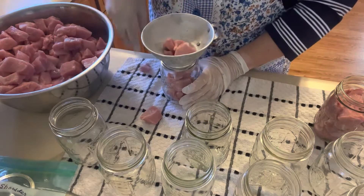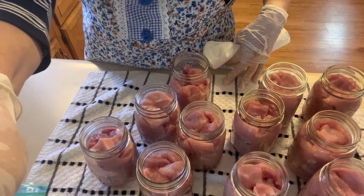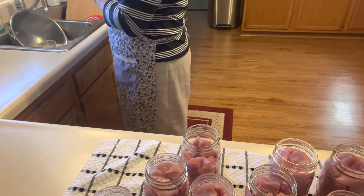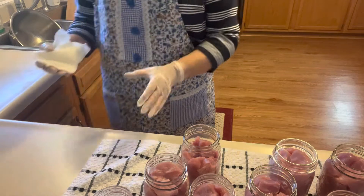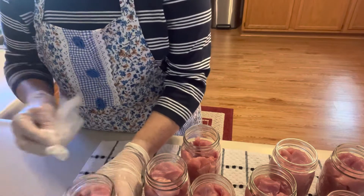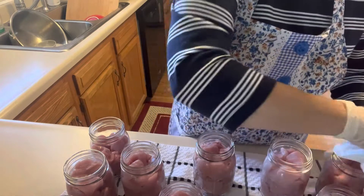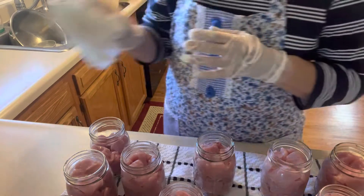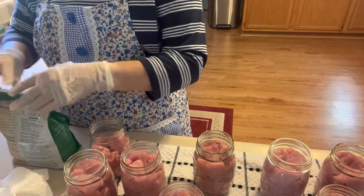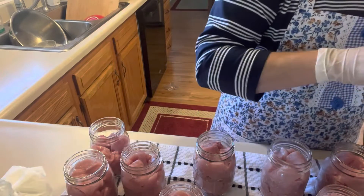I'm going to put some herbs and salt in with it. Now that I have the jars all filled, I want to wipe the tops of them off. I always keep a sink full of hot soapy dishwater, and when I'm canning I put just a little bit of bleach in it to keep things nice and clean. I'm wiping off the tops of those just to make sure there's nothing that would keep them from sealing. I use canning salt — you can use what you want — but it keeps the liquid clear and helps everything keep its color better. I'm going to put a half teaspoon into each one of these jars.